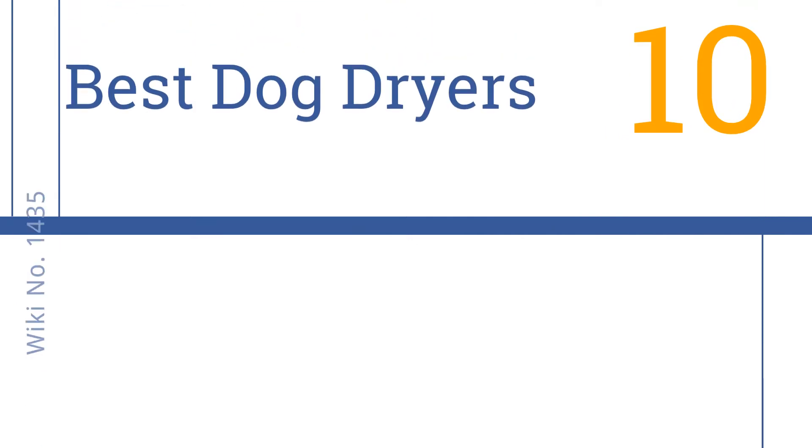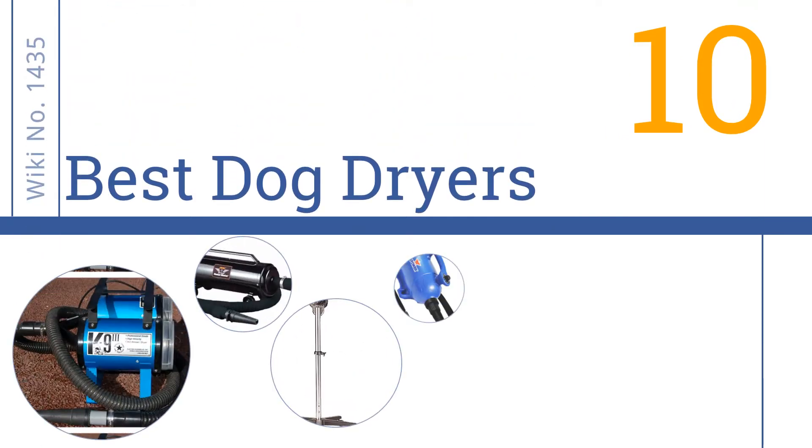Easy Vid presents the 10 best dog dryers. Let's get started with the list.